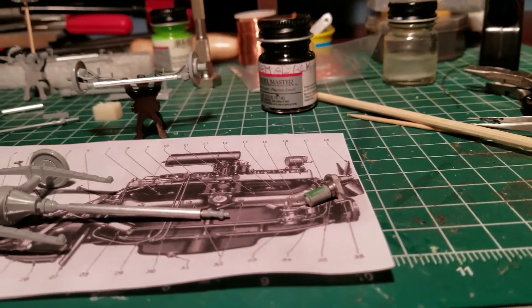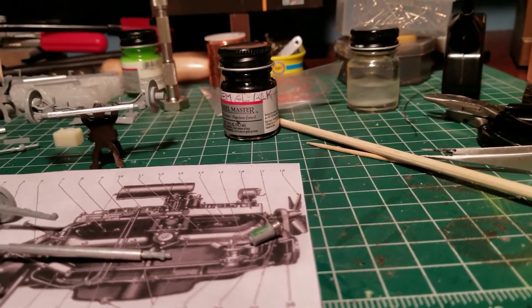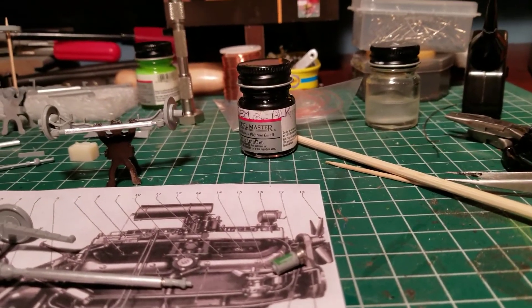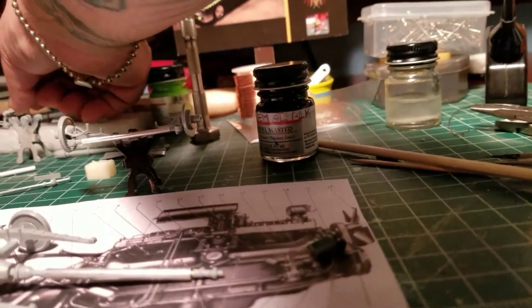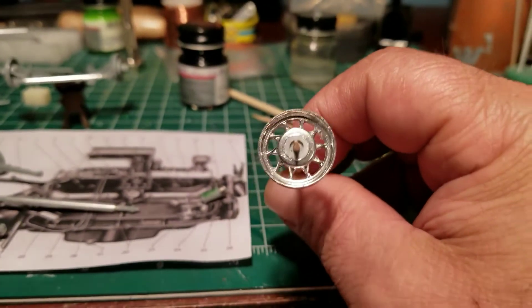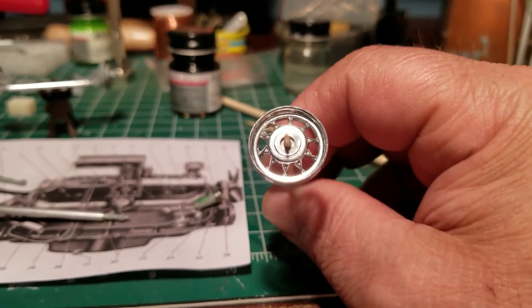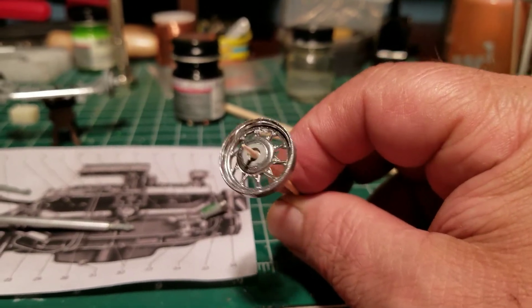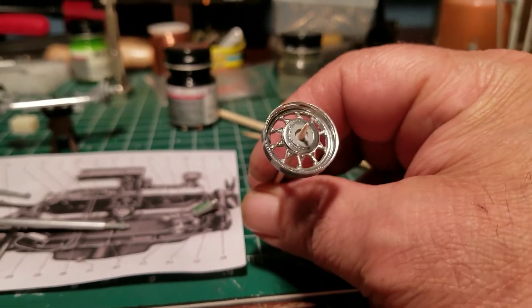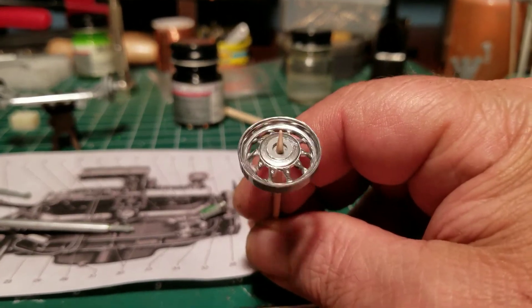At least I got the paint sticking — that's a good thing. I'm gonna prime everything. I just did this for fun — that's the Molotov chrome pen, whatever you want to call it. But I'm thinking of going a different direction with the rims.